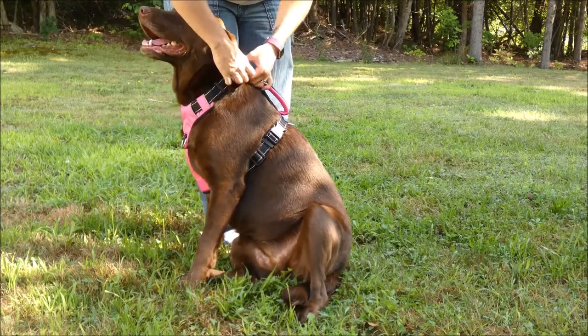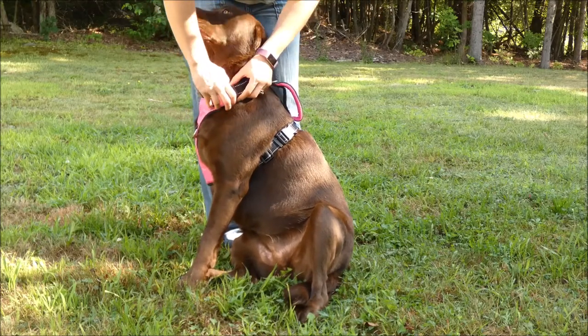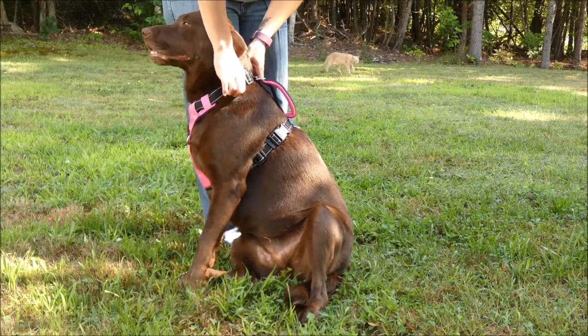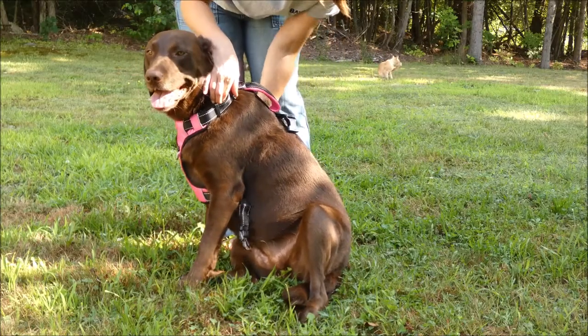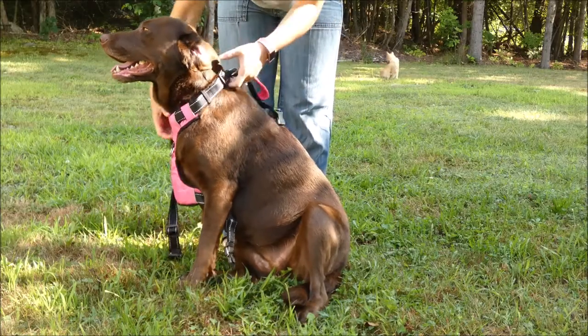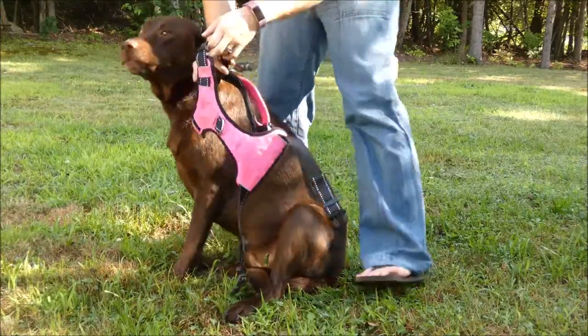You also don't want to take their coat into consideration. If you have a dog with a big fluffy coat, make sure you're getting the harness tight to his body and not just to the coat itself. Once you get it properly adjusted, you should not have to adjust it again, but every time you put it on your dog you want to check that the adjustments are still correct.